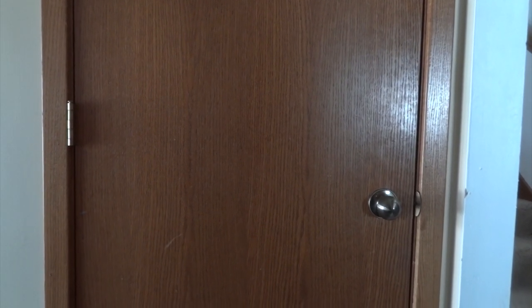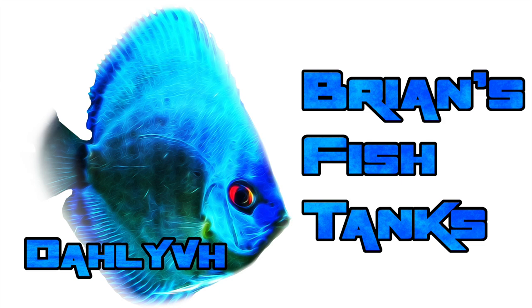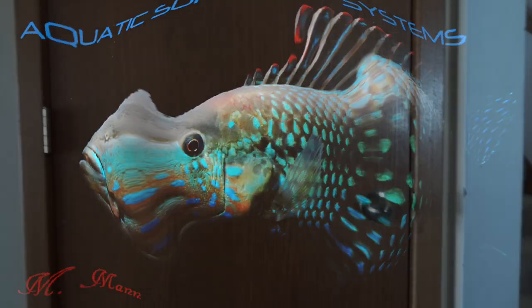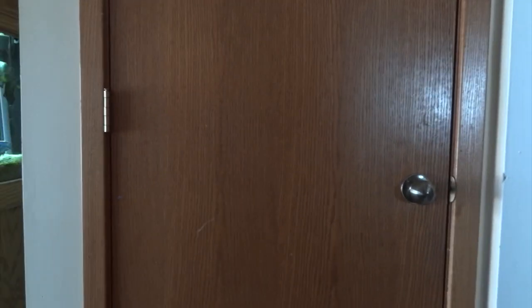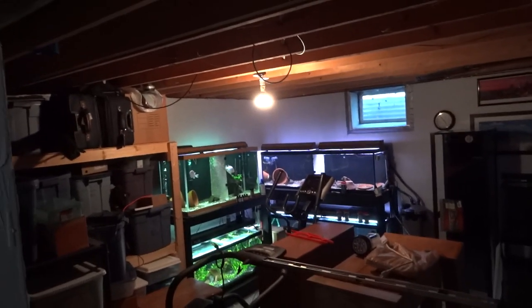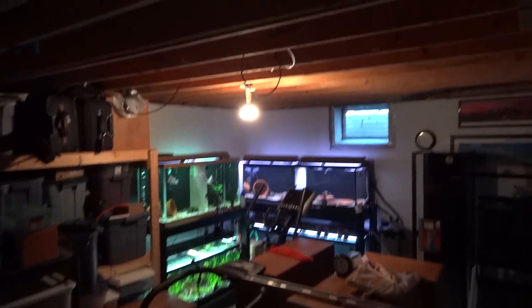Hey YouTube, you ready to see an update on my basement fish room? That's coming up next. Alright YouTube, I've been doing a lot of work down in the basement right behind this door here, so I thought I would show you what I've done so far. You have to excuse the mess — it's still not 100% set up the way I want it down here, but as you can see over in the corner, we've got four tanks up and running. So we'll come down here and take a look.